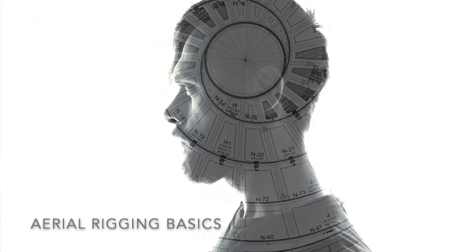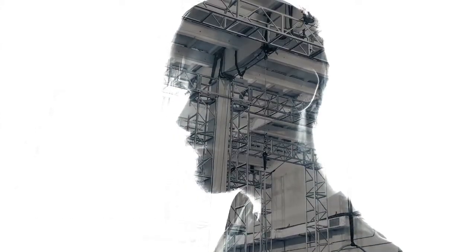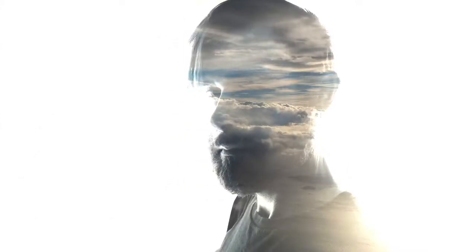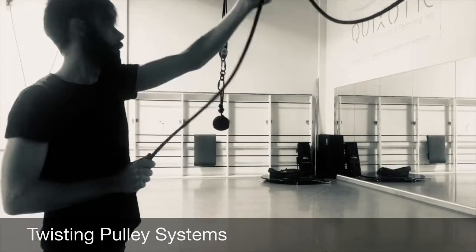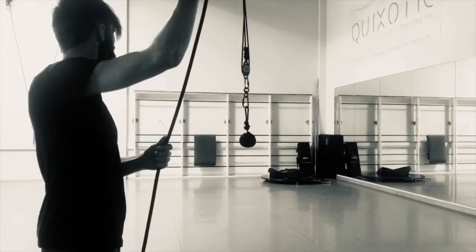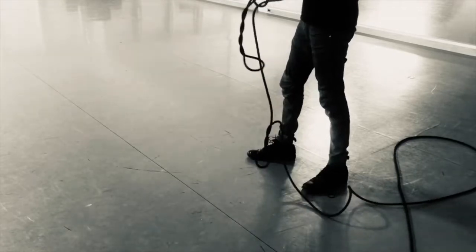So you've got a pulley system and the ropes keep getting all twisted up. Today I'm going to give you three simple steps on how to solve that problem. So you're having trouble — your rope's getting all twisted and it's tangling at your feet.